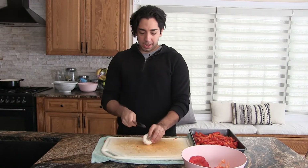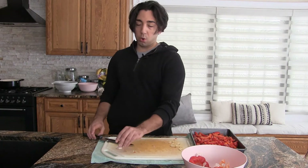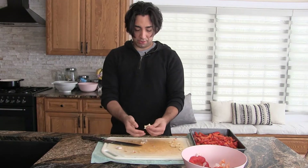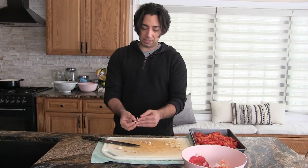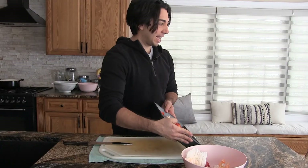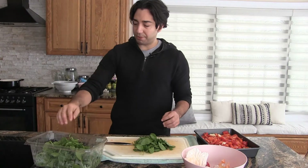Next we're grabbing some garlic. You technically could chop it up, but I kind of like the whole smashed garlic vibe that it gives. That's the great thing about this recipe - kind of do whatever your heart says. Now we're going to grab some spinach, a couple of handfuls - around two cups. If you're not used to eating this many veggies, don't be scared, it's going to wilt down drastically.